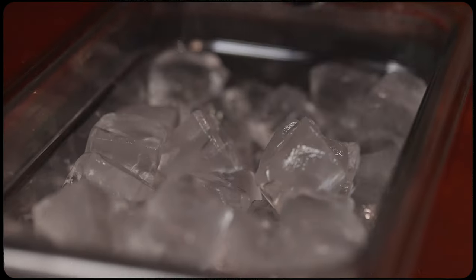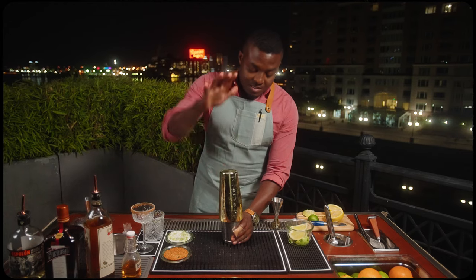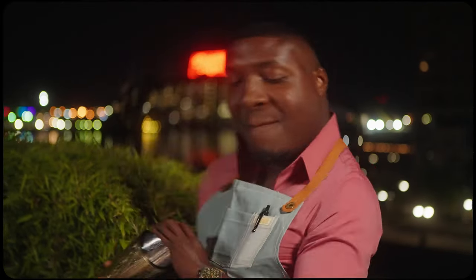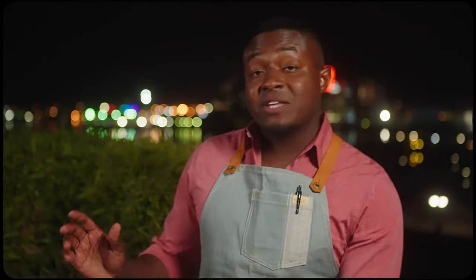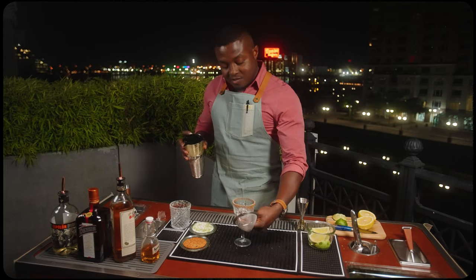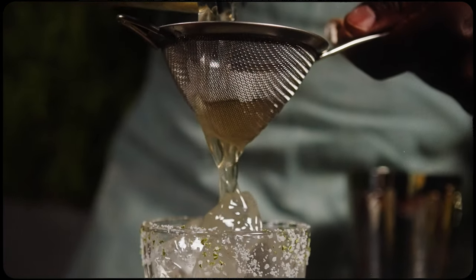Fill our tin with ice. Seal our big tin on top. I'm gonna shake it for eight seconds. Back to our serving glass, we're gonna strain into your up glass first. I double strain to keep out ice chips and a little bit of pulp, but it is optional.